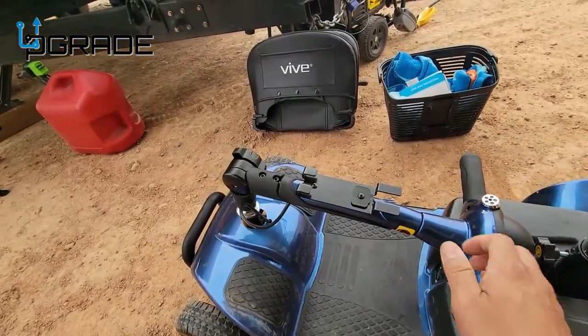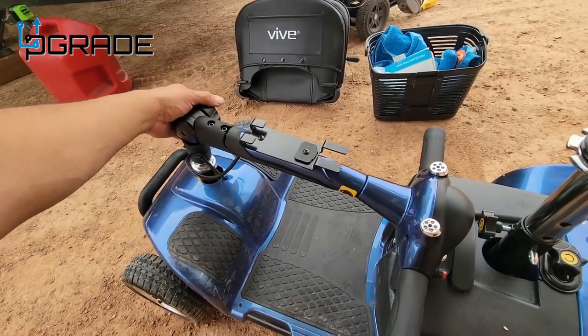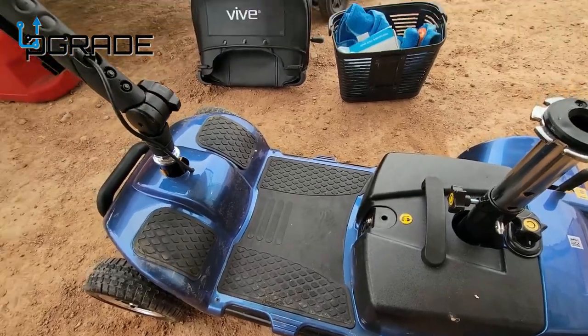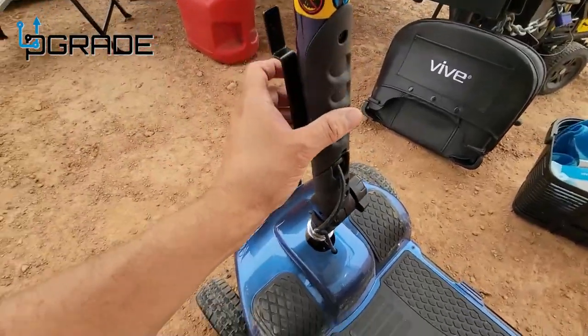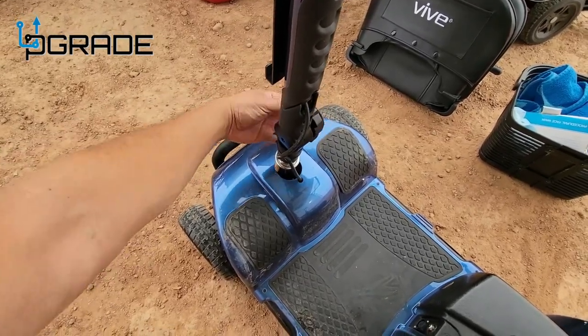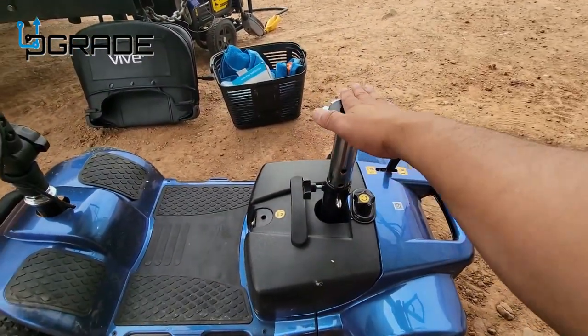This little part is really cool. There are handles here that you release, and once you release them you can raise the handlebar up, set it up, and lock it in place. The seat then goes in here.